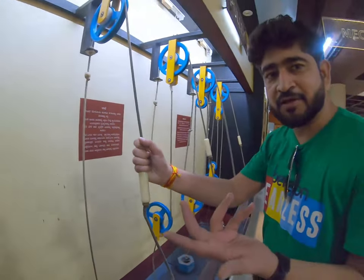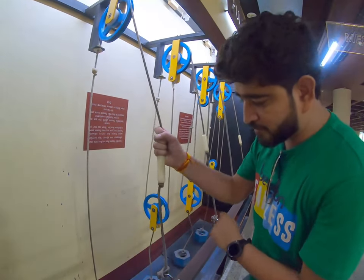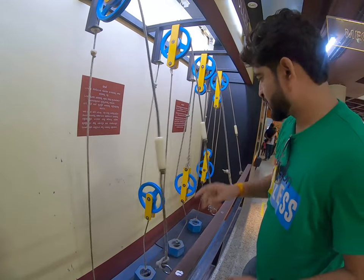So what is the function of a pulley? This is the function of a pulley. It is a single pulley.